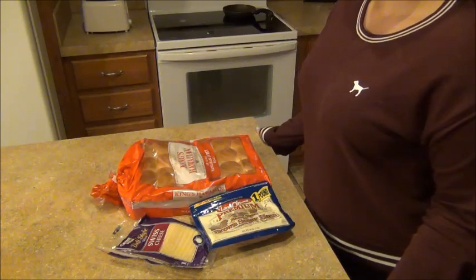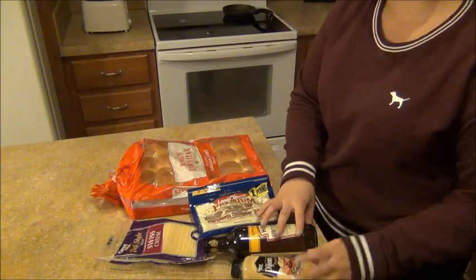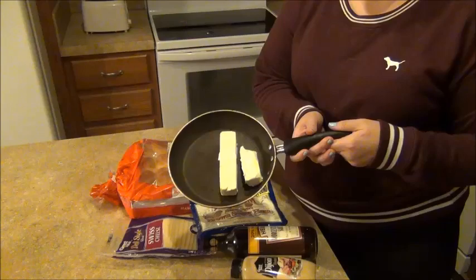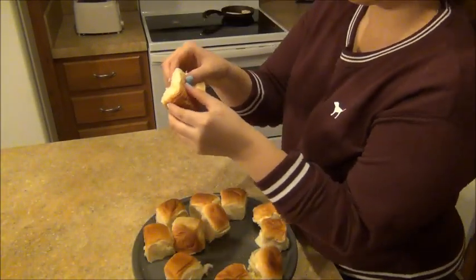For this first recipe you will need King's Hawaiian sweet rolls, Swiss cheese, a pound of ham, Dijon mustard, and Worcestershire sauce. You'll also need about a stick and a half of butter. I'm currently melting that in the pan and heating it up while I make the actual sandwiches.